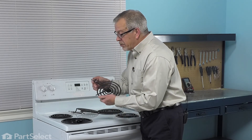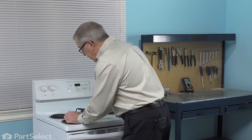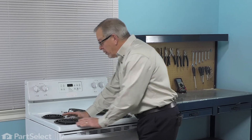We'll inspect our new element, make sure that the ends are straight, line it up with the terminal block, press it firmly into place, line up the tab with the slot on the drip pole and our repair is complete.